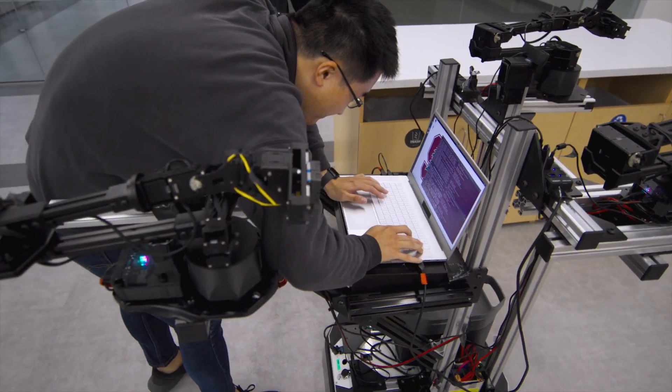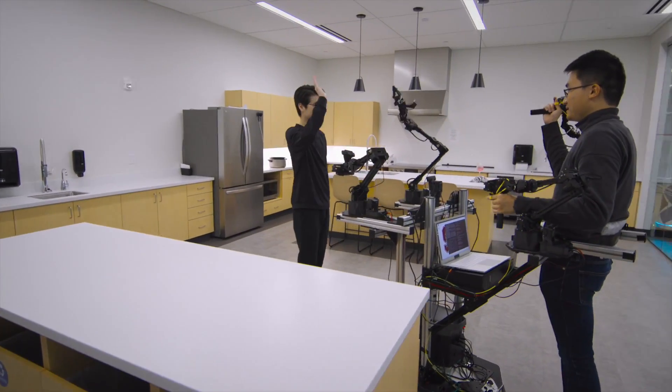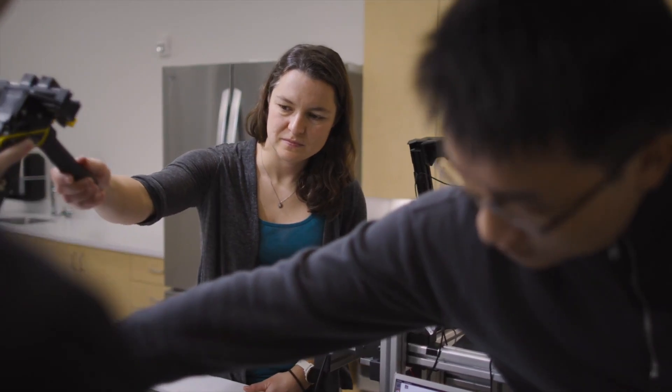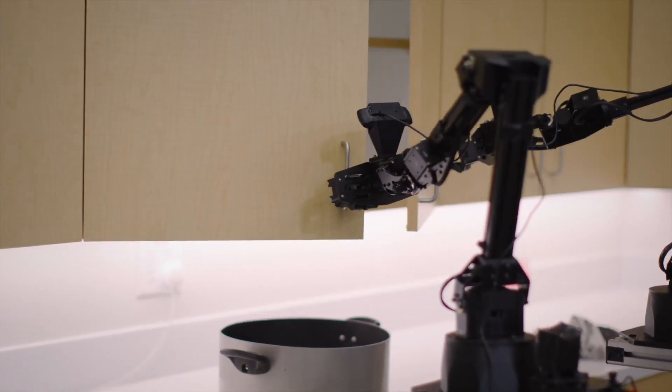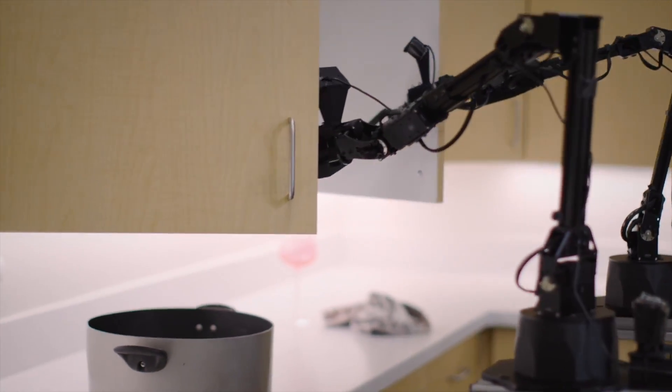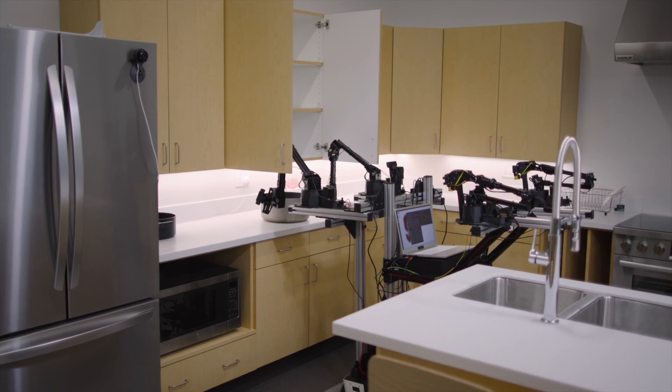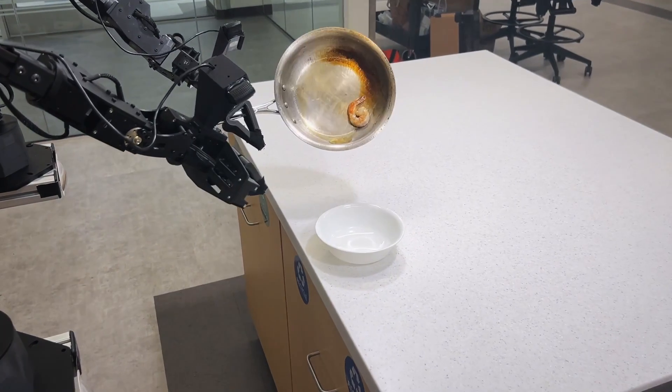The AI models we use to control the robot have a very similar architecture to all the consumer AI models like ChatGPT. We open source all the hardware and software designs, so anyone in the world could look at our bill of materials and follow our tutorial to build the exact same machine. What we really want to see is that this project could bring more excitement to robotics and also democratize the accessibility of robots.